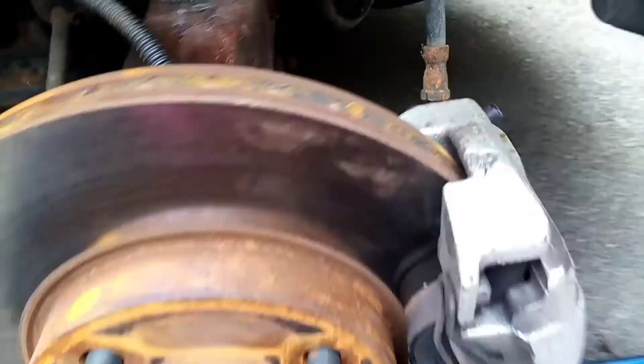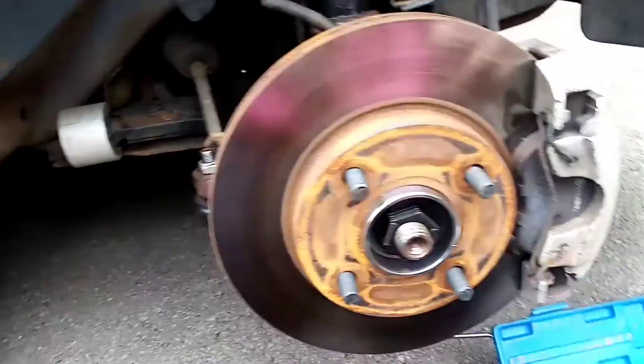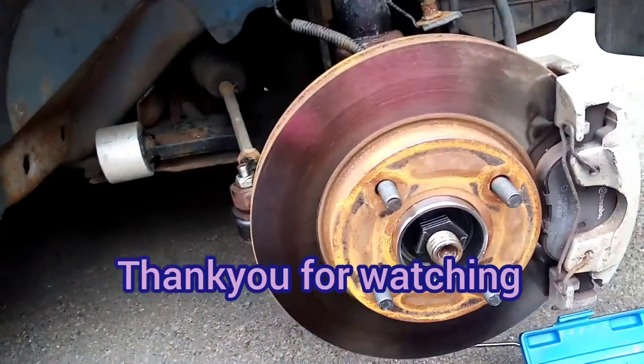Just go around and make sure all your bolts are tight. You've got the two on the caliper, the ABS bolt, the track rod end bolt, the bolt for the suspension if you've taken it off, and the big 32mm nut. Make sure you tighten everything up as you go. And don't forget the wishbone bolts as well — it's so easy to forget even one bolt. Thank you very much for watching. Bye.